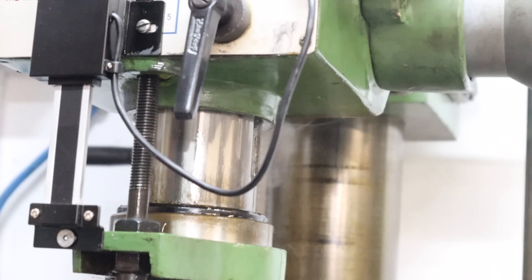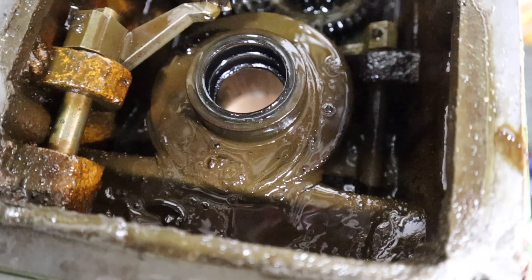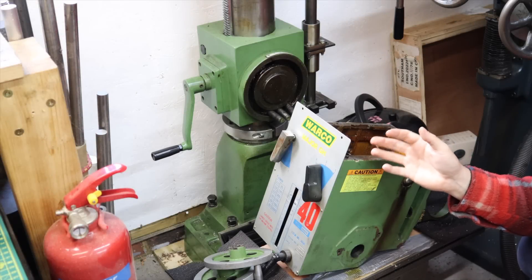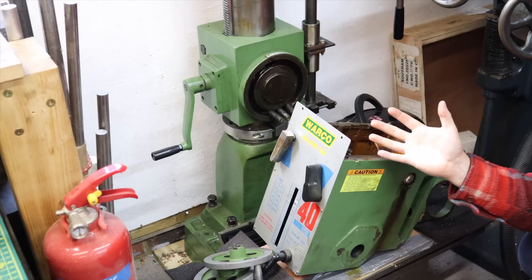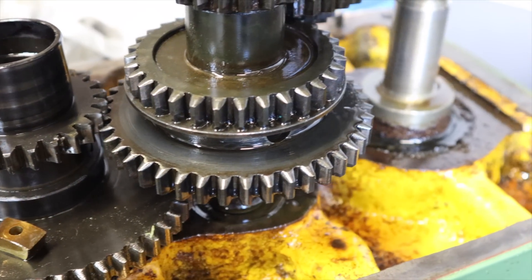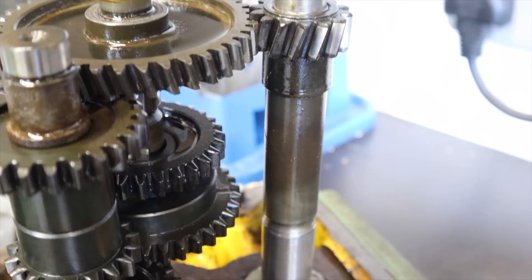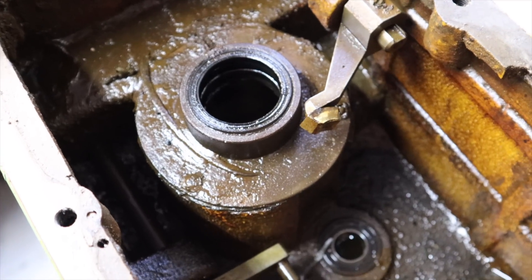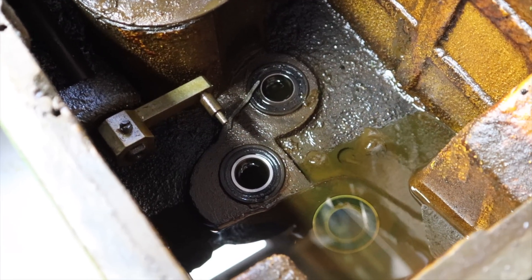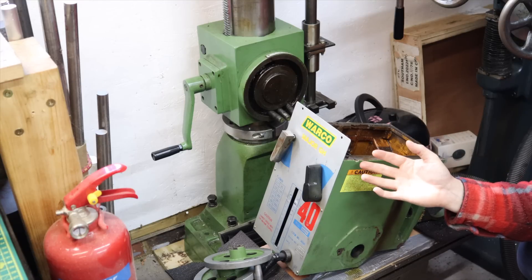Previously on Machining with Joe, as you would have seen from the last video on the previous machining project, my milling machine gave up the ghost and started self-destructing. This is why we're in the position we are now, with milling machine parts scattered all over the workshop. As promised, I'm going to do a video deep diving into getting this thing repaired, but I found out very early on that to repair this machine, it's going to be really hard without a milling machine.